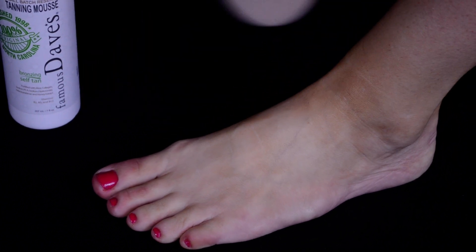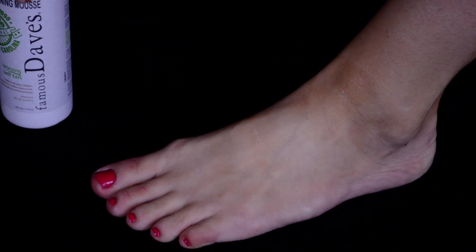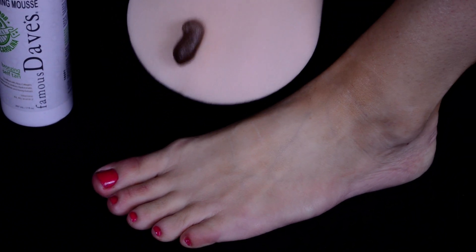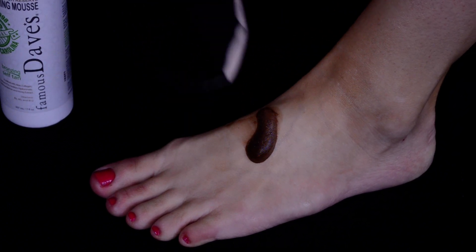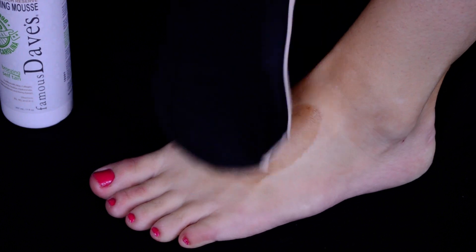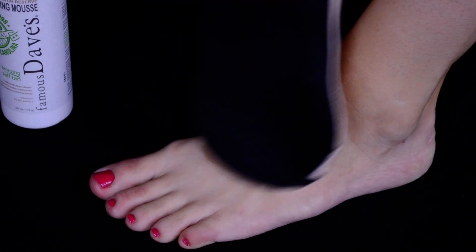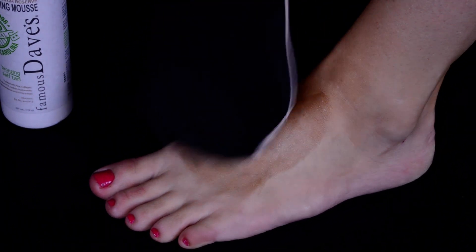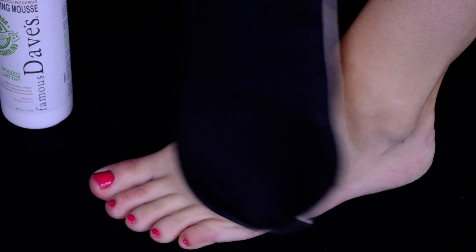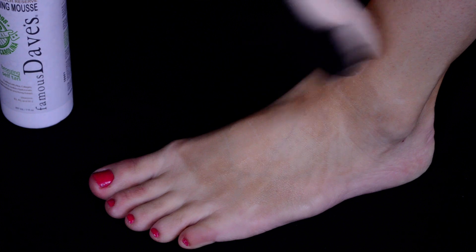I'm going to go ahead and put on my mitt for this application. I'm going to grab half of a pump from my tanner — about this much — and I'm going to put it right on the top of my foot and then work from that center out. So I'm going to start going in a circular motion and you can see exactly where the tanner goes, and then I'm just going to build from there around. You just want to go where the sun would naturally hit your foot and you can sweep any of the excess upwards onto your calf.